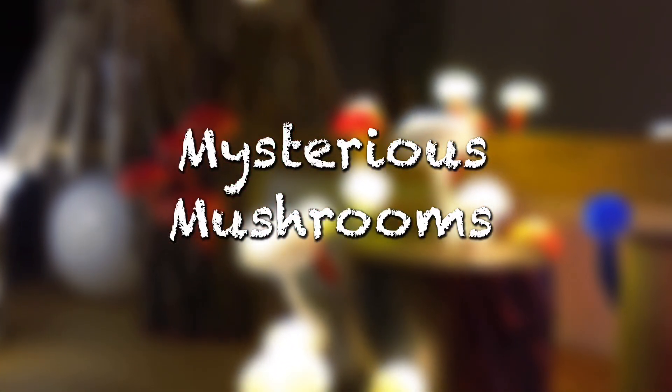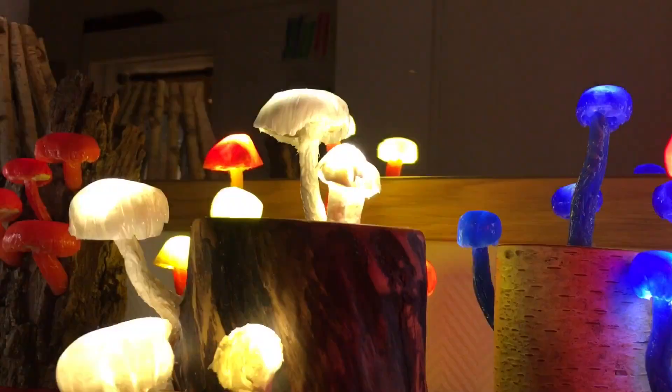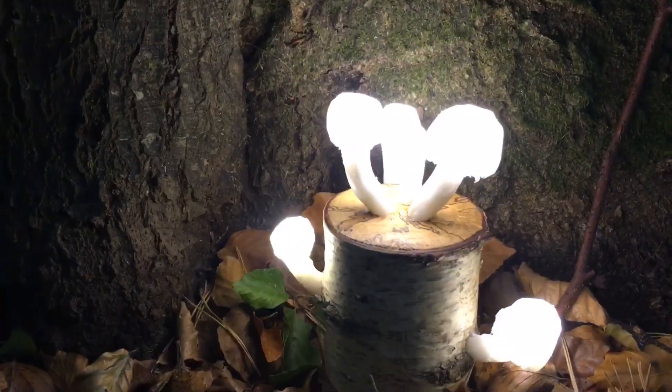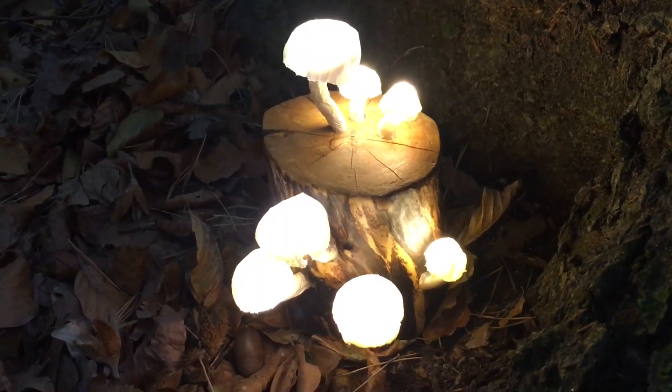Hello and welcome to DIY Handcrafter. In this video we will build beautiful mushrooms out of silicone. As you can see they look organic, mysterious and really beautiful.